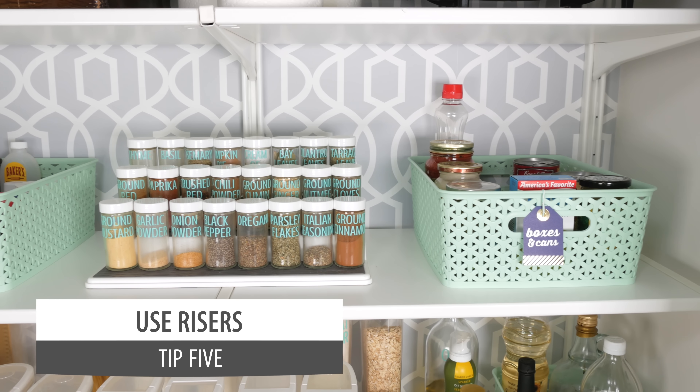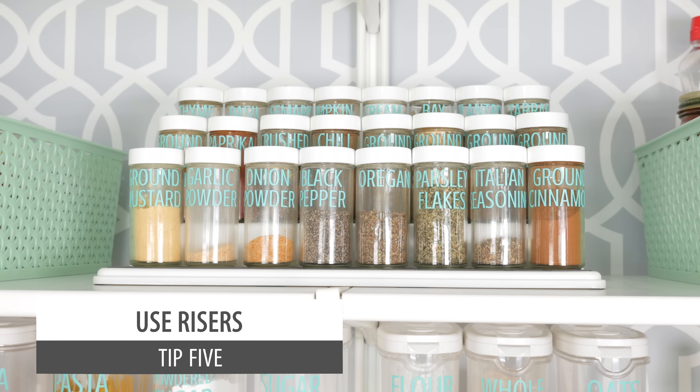Tip five: use risers to save space and provide easy access. Since I have these larger clear containers, I thought it would look nice to have my spices in clear containers too. I found these spice jars at World Market — super inexpensive — and used the Silhouette to put a vinyl label on them. You could use a label maker just as easily. All my spices are here on this riser in matching little containers, making them really easy to find. If you have more spices you can use two risers. They're great for cans as well — you can fit a lot in and still see everything without taking up much space.